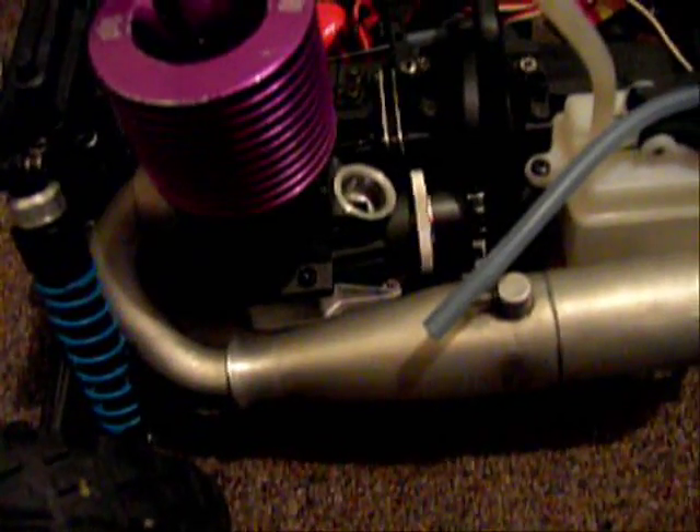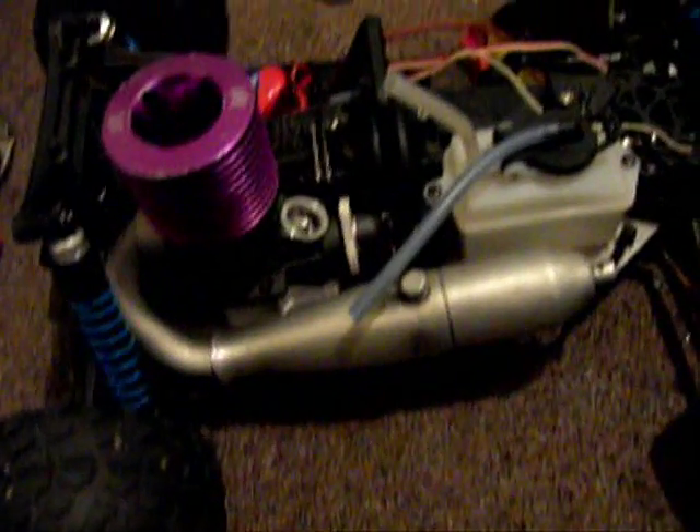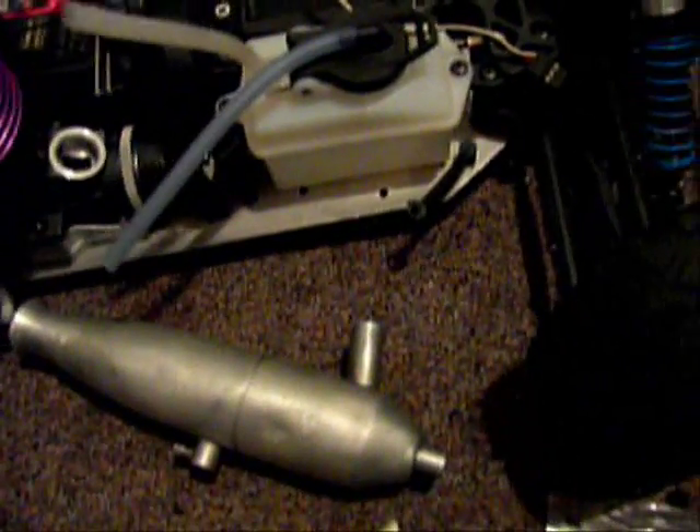I just bought a brand new Savage engine mount and a couple of other things for it. I'm going to see if I can get the clutch bell to fit on there, because right now it's just partly fitting on there to test.